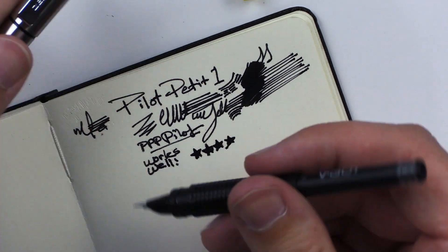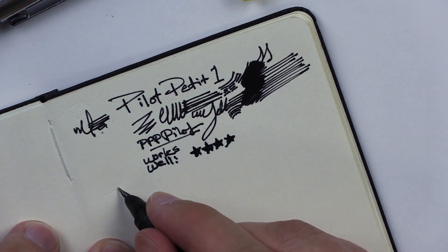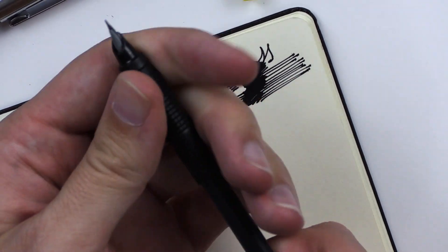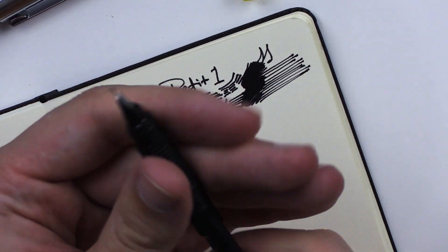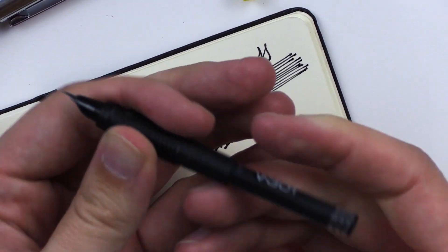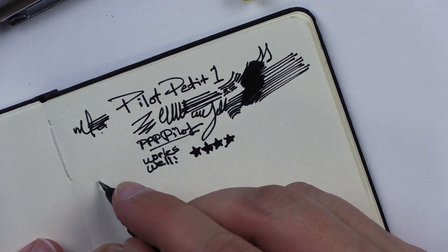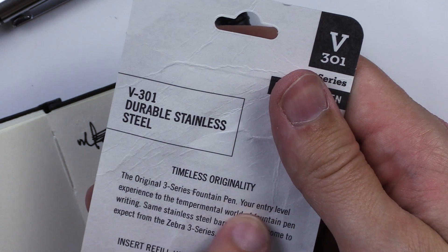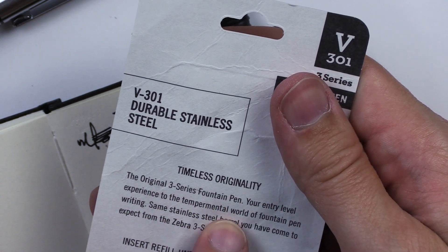Let's see if the Zebra V301 is working yet. Nope. It could be I'm doing something wrong, but I feel like I'm doing things that most people would do, and I feel like a lot of people would be frustrated with this. So here's your user review. Maybe there are instructions... 'Entry level experience, temperamental world of fountain pen writing.' It's temperamental, alright — my entry level pen won't even work. 'Same stainless steel barrel you come to expect from the Zebra 3 series.' I do like the stainless steel barrels.